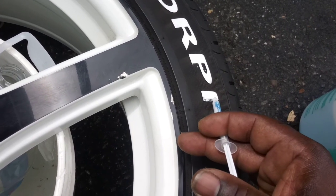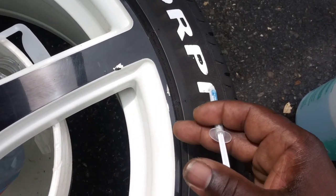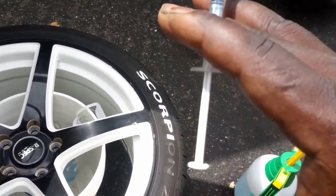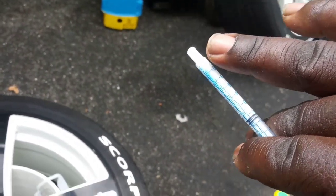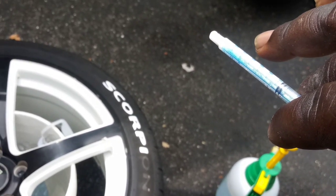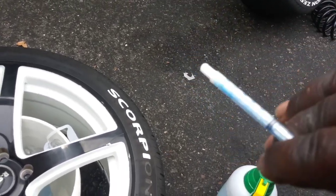I'm sure a lot of you that have trucks with sporty looking tires will be applying this technique. Get a syringe, break the needle off, and use it. This will never dry out on you while you're trying to put the letters in. I don't know how much I wasted because it ended up drying and I had to pour more liquid. It's easier to just pour it in that syringe.